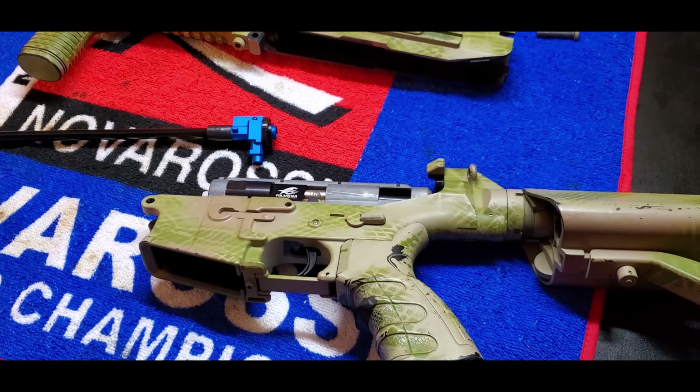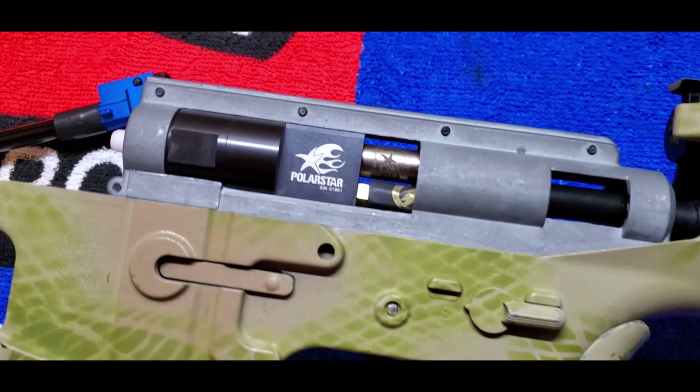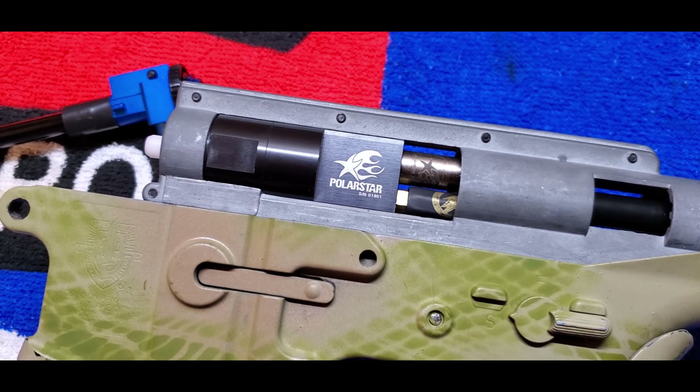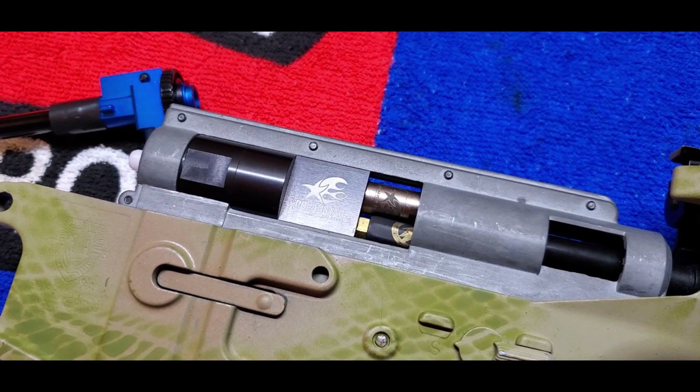There's a flat hop nub in there. Here's the Polarstar Jack — we just put it in a VFC gearbox shell and everything fit fine.